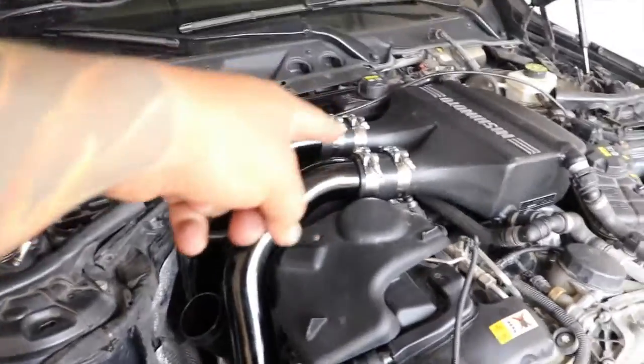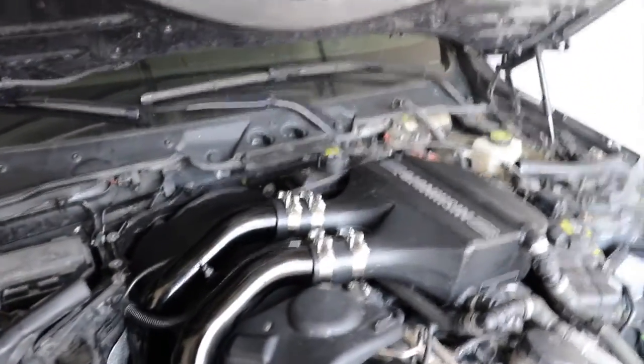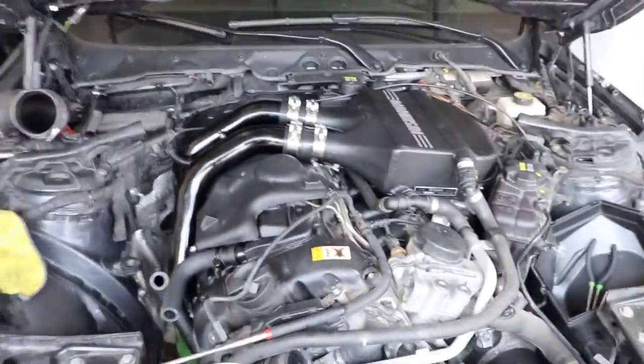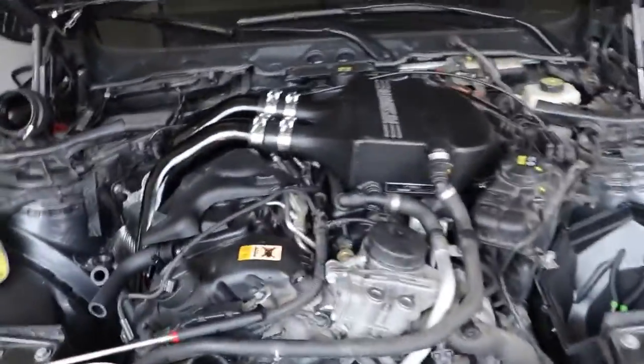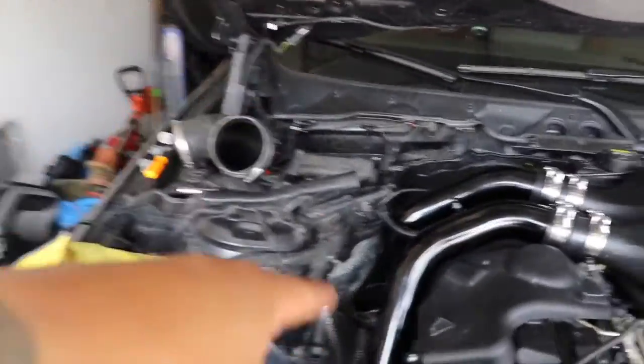Alright, we're back. Both charge pipes are on — man, these are a bitch. But yeah, it's coming along nicely. I still need to put the Mishimoto intakes, bleed the system, put all the stuff back, and then we should be done. I'll come back once I put the intake back on to the inlet and do the rest.